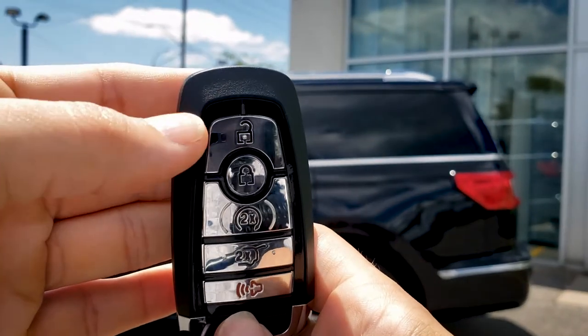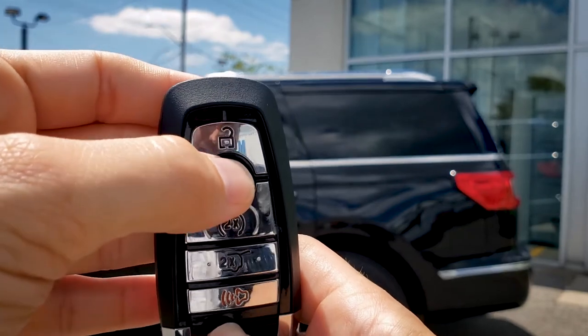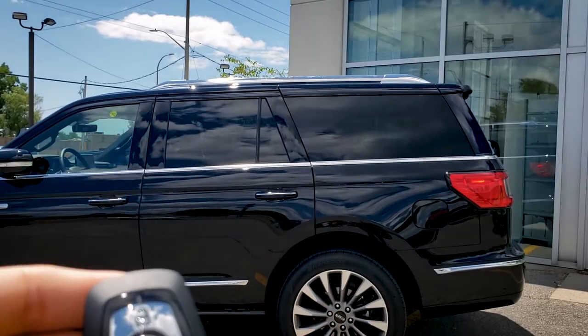In order to be able to remote start this thing, what we're going to do is press the lock button once and then this circle button here twice. There we go.